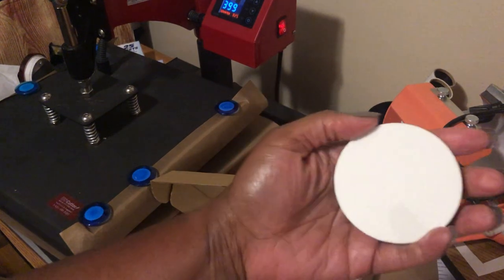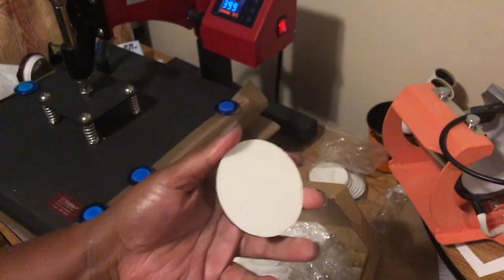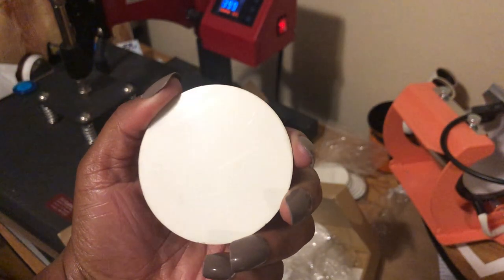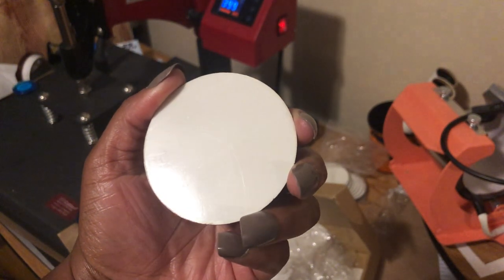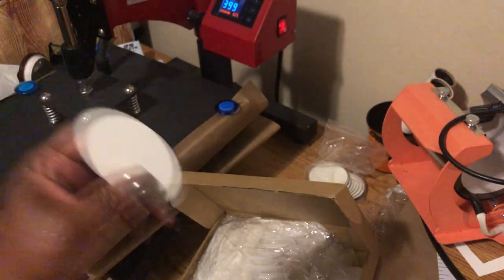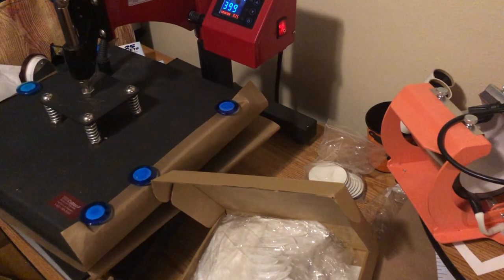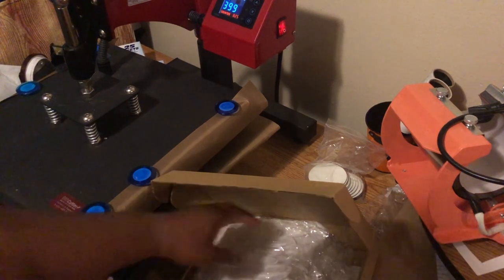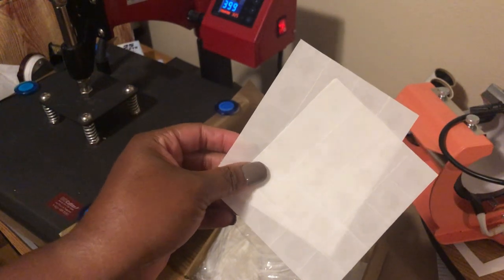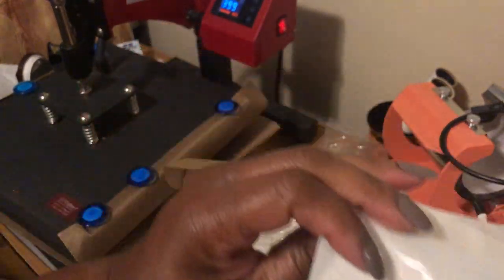There's a film on here — I'm going to take that off in a second. Just want to bring this to your attention: most of the time whenever you buy any type of sublimation blank, check to make sure there's not a film on there before you start pressing.